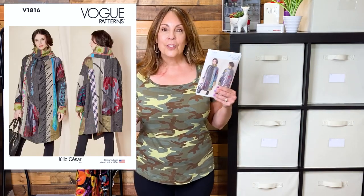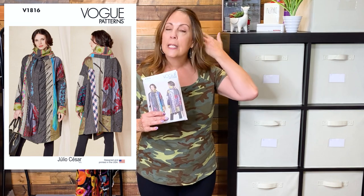In a previous video, I shared that I'm working on a jacket — I'm not really working on it yet, I'm gathering fabric for Vogue 1816. I already had a couple pieces of fabric from my stash picked out, and I stopped at SR Harris to see if I could find a few more that would go along with what I had already chosen.